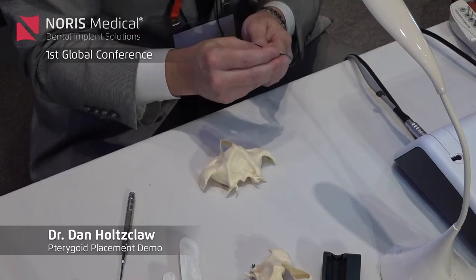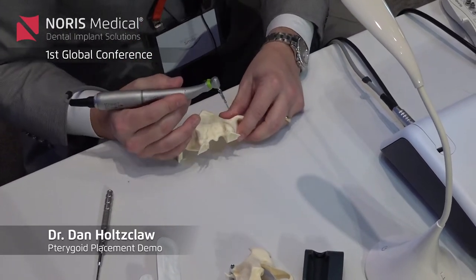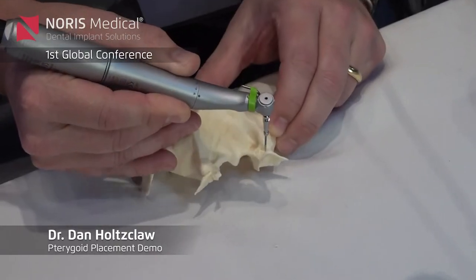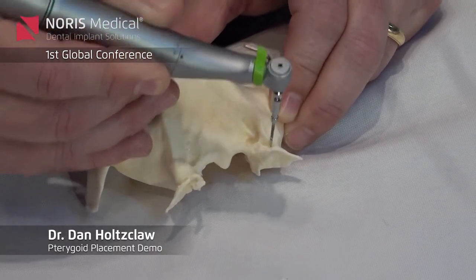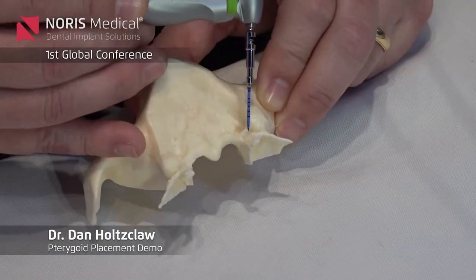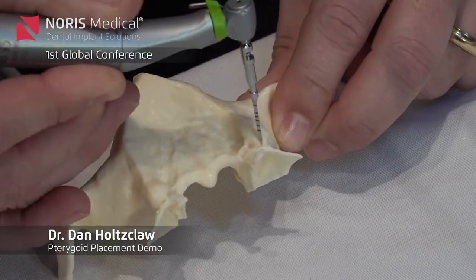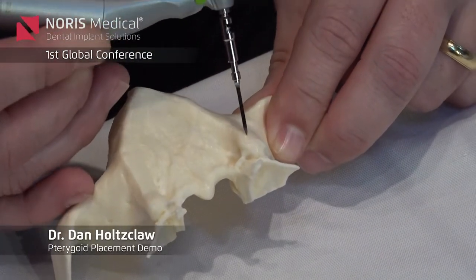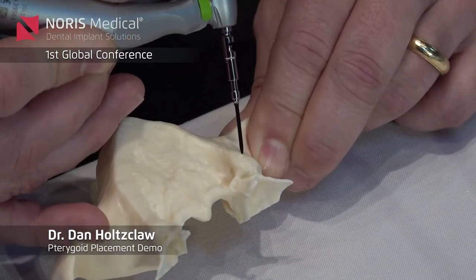So if this was in a real person, I would typically put on the extension. So if you have the spade drill, you would feel for the hamular notch, find the distal of the tuberosity, and then we're going to go about one hour over. Now on average we'll come up about 10 millimeters or so, angling towards the medial plate.